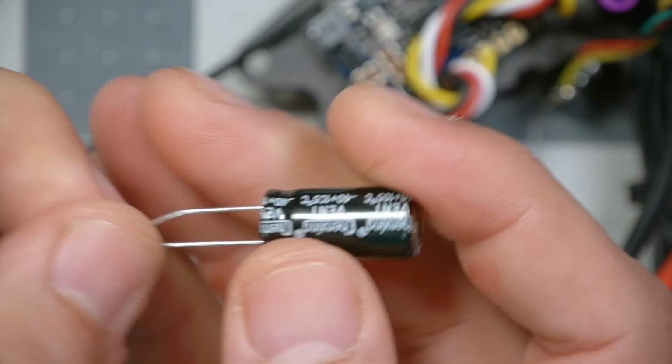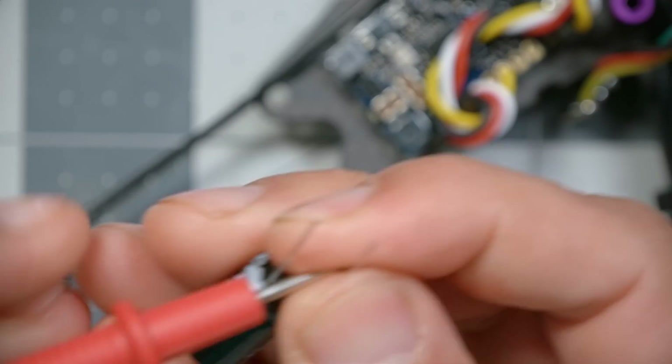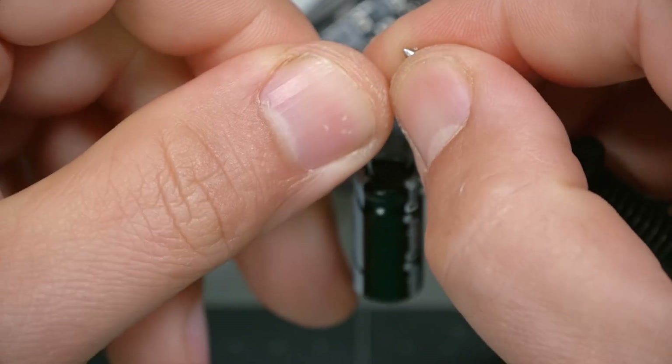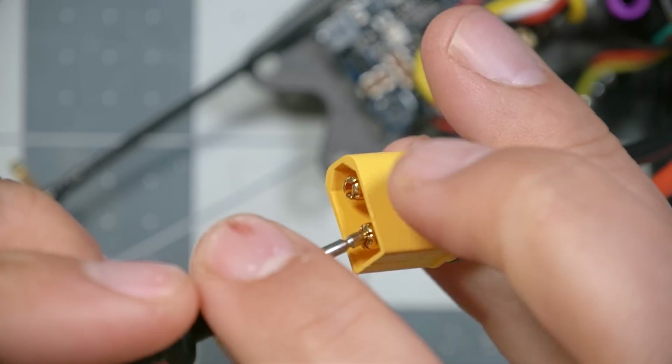When we reverse the prongs, we did get a beep — which might concern you. That brings us to point number two: if your build has a capacitor installed, that capacitor will cause some beeping. No beep one way, but when I switch the legs, some beeping — and then the beeping stops. The capacitor takes a little energy to charge up; that current flow is what the multimeter detects. Once the capacitor charges up, the beep stops. So the first check passes if there is no beep, or a beep that lasts only a few seconds and then stops.